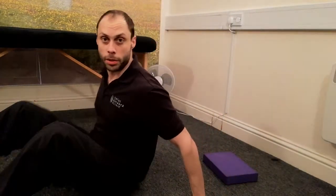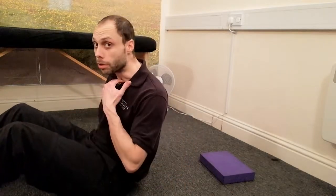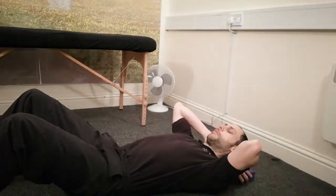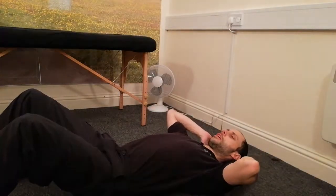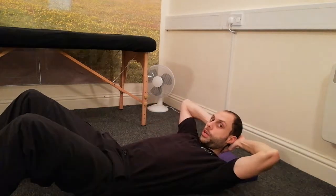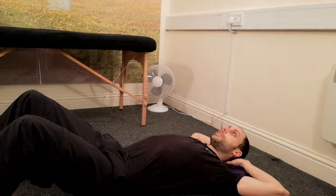This technique is gonna relieve that. I've put a little block down here — I don't need it personally, but you may need it just to rest your head on, because if you've got a significant forward head posture, you're not gonna be able to get your head back on the floor properly. So you might need a little pillow. And you're just gonna lie there, interlock your fingers, place them behind your head.